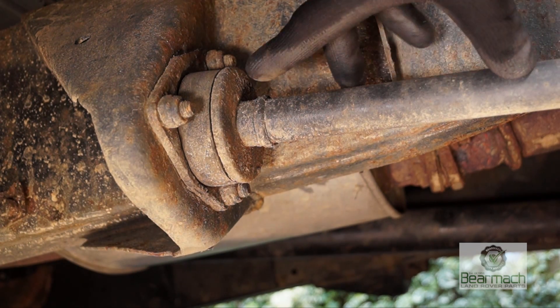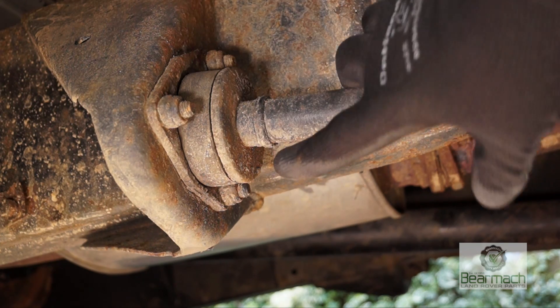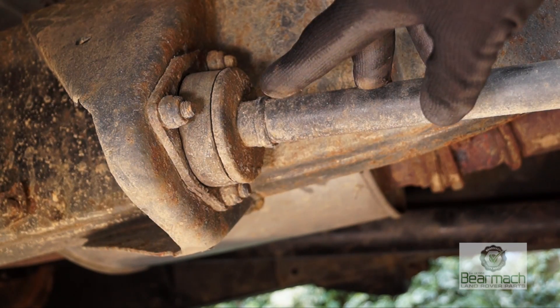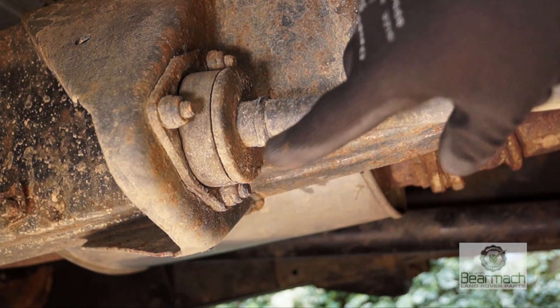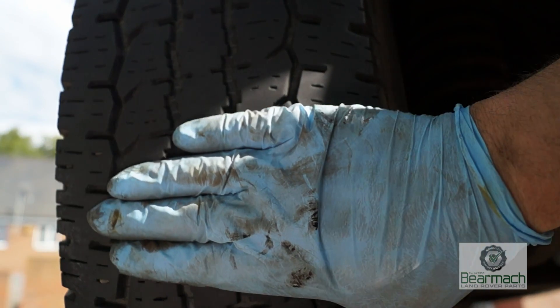When you look at the bolts on the side here you should have your three in place, and there shouldn't be any gaps or signs of wearing. If there is on the bracket it needs changing. If the bracket is bent or if the tie rod is bent, then you'll get feathering on your tyres.